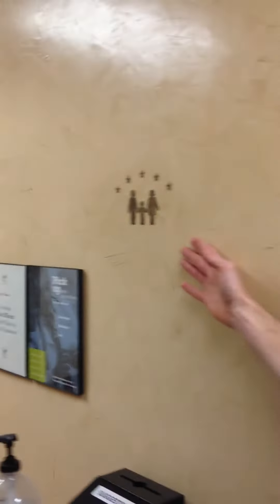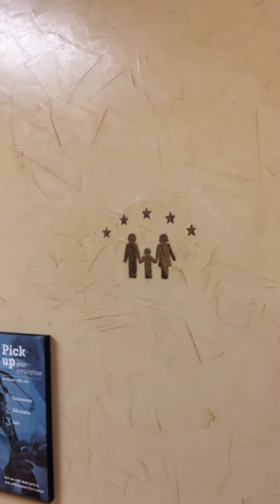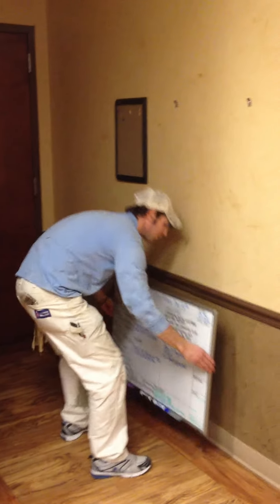We actually did a unique little design here for our own little special touch. We put the AFD logo here in the wall and we used actual Venetian Plaster to put that in the wall. So that is kind of our little unique finish to this project. I hope your project goes well. I think we are pretty much done here. I am going to hang this back up and we will be all set.